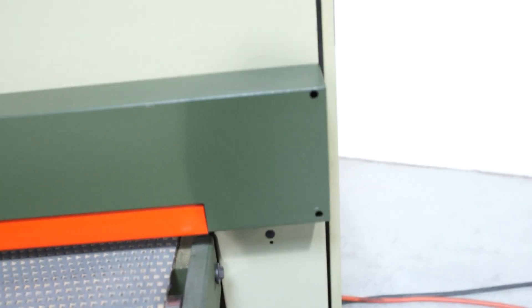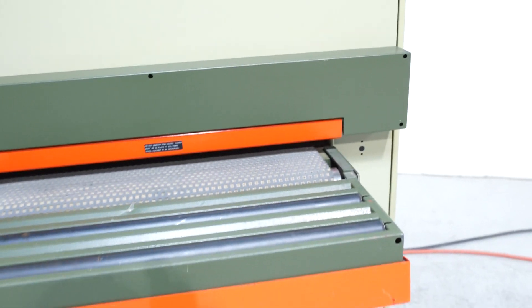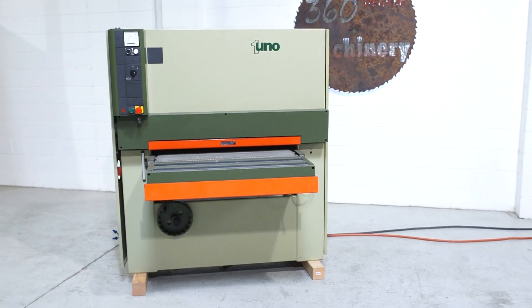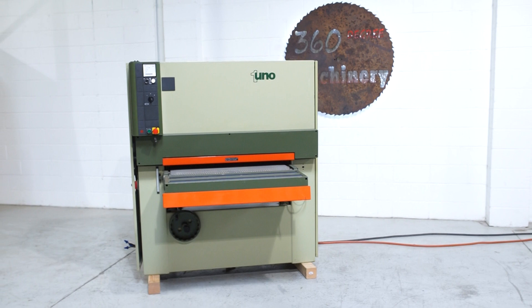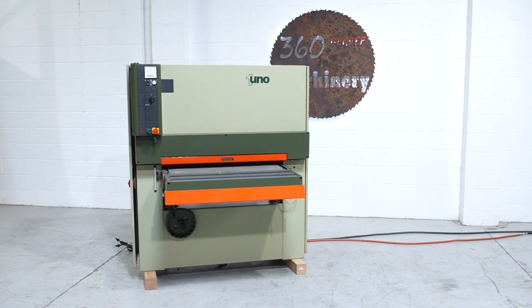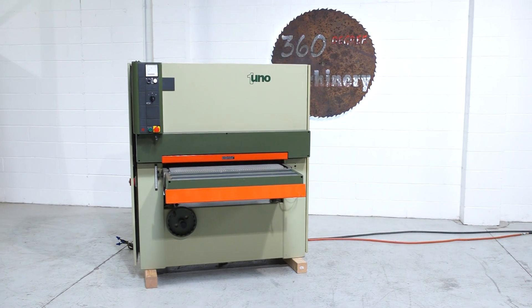All of these doors will also close — we just have them opened for the video. If you have any questions or comments, you can reach us at info@360degreemachinery.com or give us a call at 630-229-6705. Thank you for tuning in to 360 Degree, helping you buy with confidence.